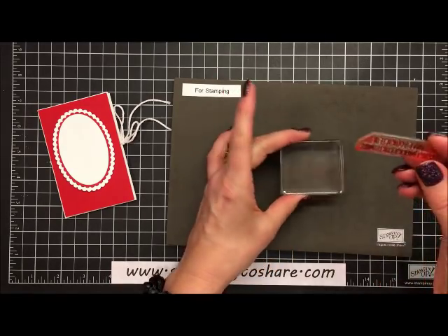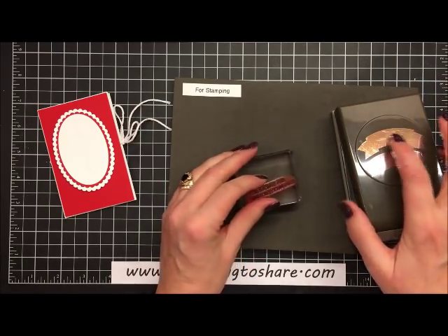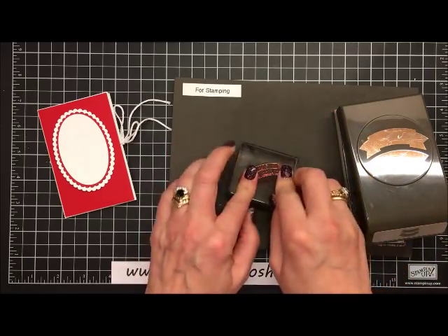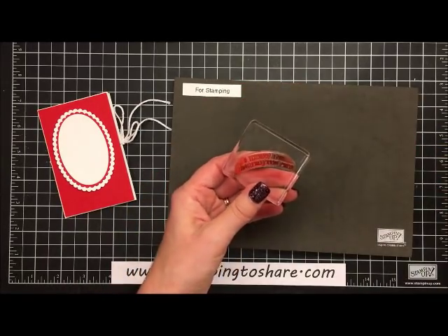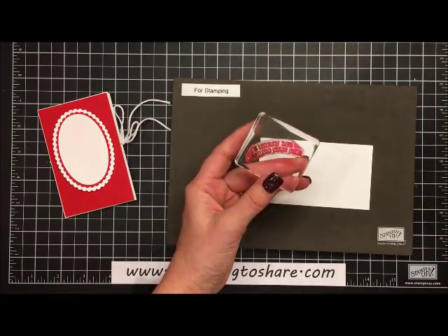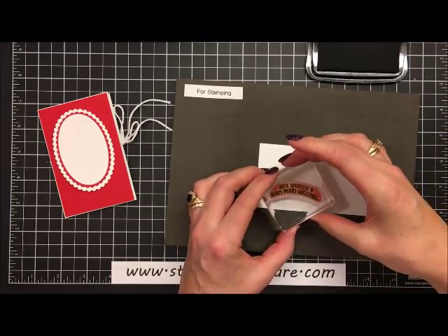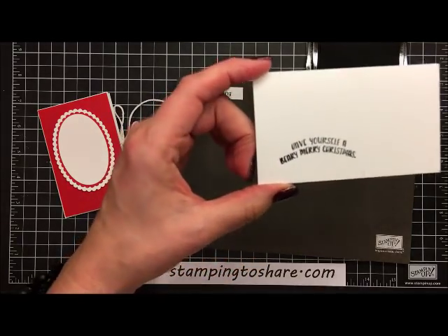While that dries, we'll work on the sentiment. I have the sentiment stamp here, and because I want it to curve to match one of the banners on the Duet Banner Punch, I'm going to set it onto my block at a curved angle — you can do that with photopolymer stamps. Then on a piece of scrap whisper white, I'll ink it up with Memento Tuxedo Black ink and give it a good press.